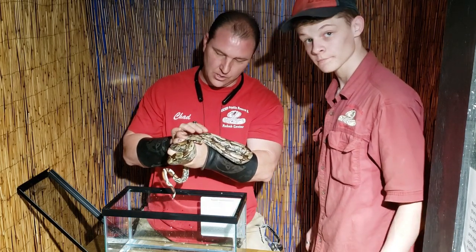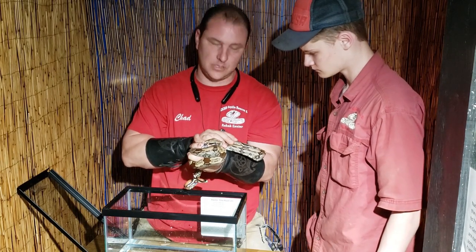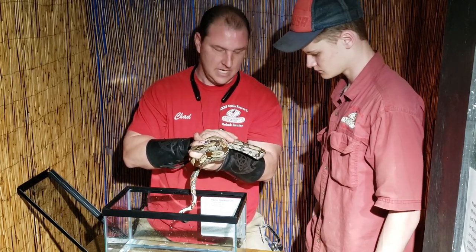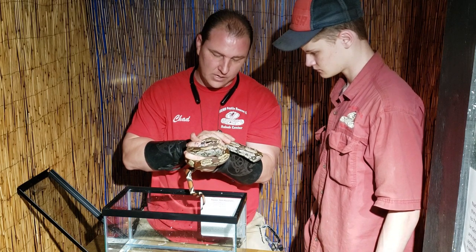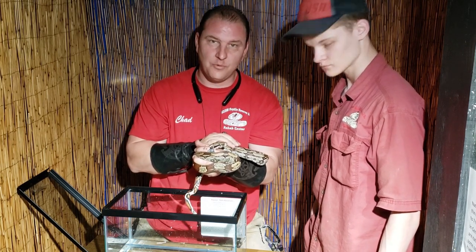The first thing we're going to do is put her in this water for about half an hour or so. It's bathtub warm water. Let her soak in it, let the skin get real good and soft, and then we'll come back and show you how we're going to deal with this.